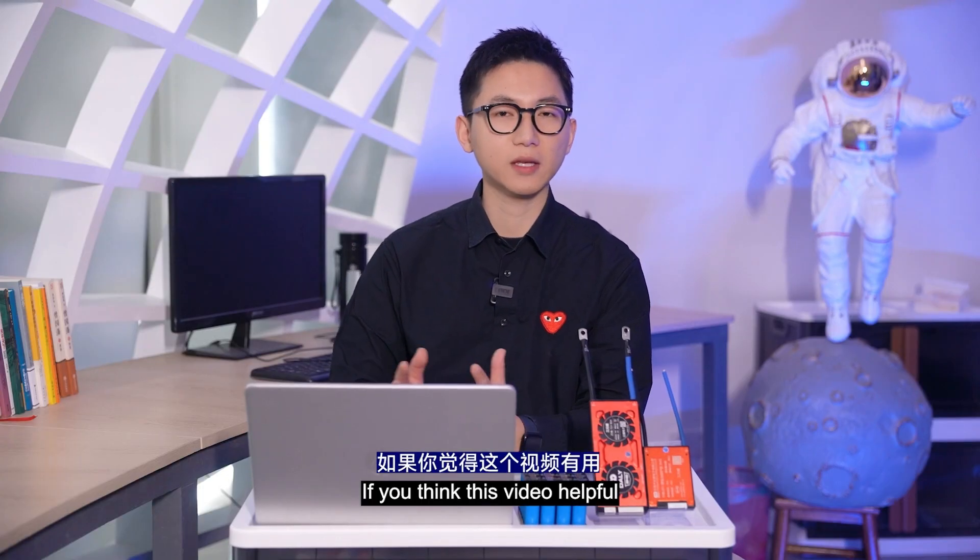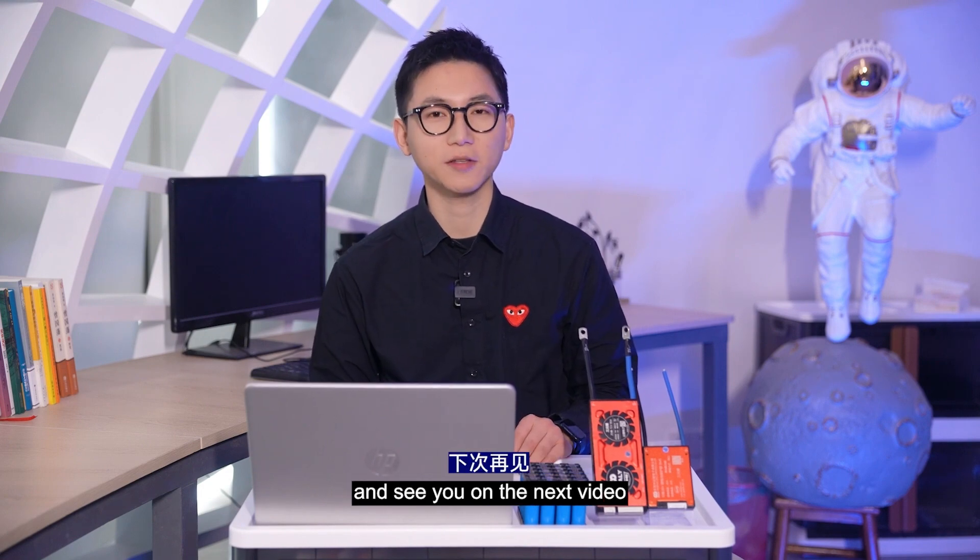Ok, this is the end of today. If you think our video is helpful, likes and subscribes are appreciated. See you in the next video. Bye!